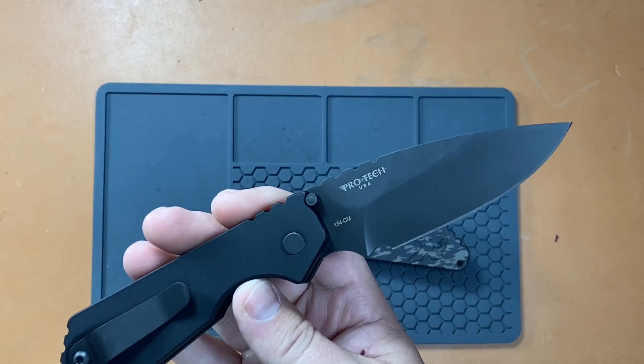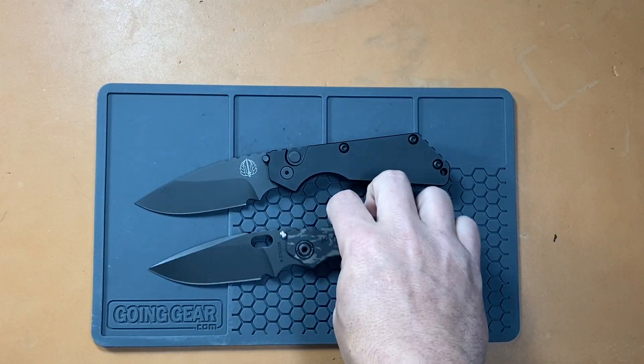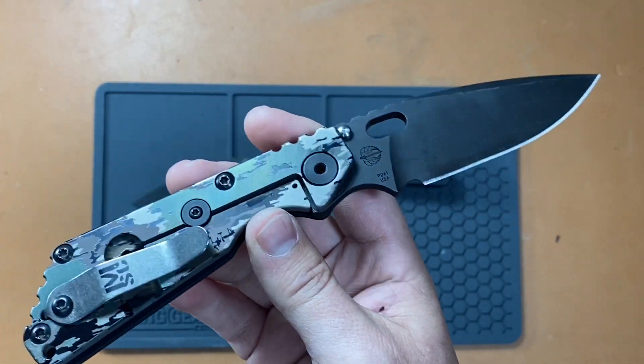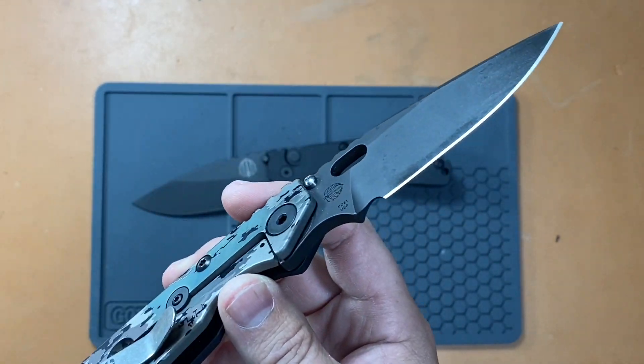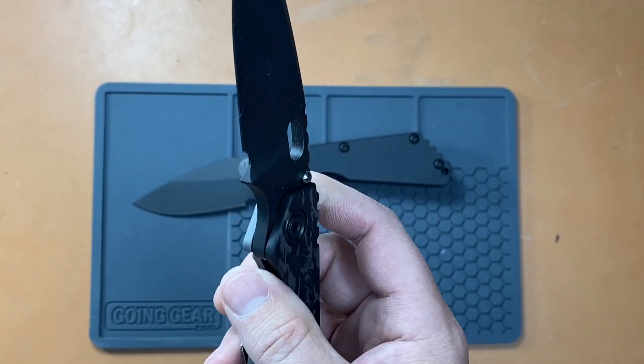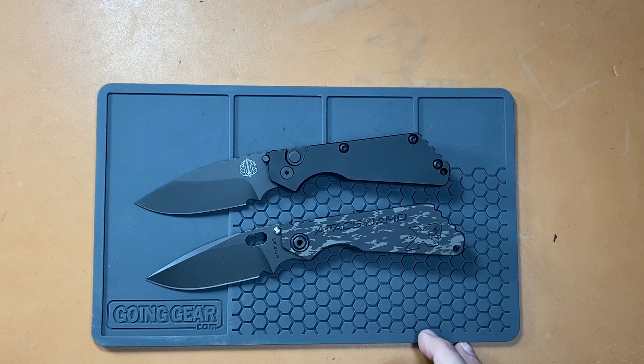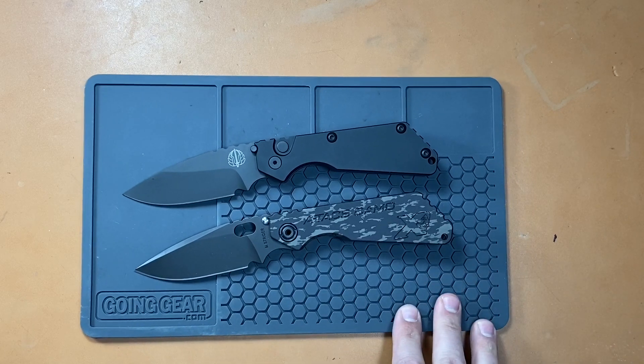154CM steel — that is going to be a big difference. Strider hasn't used that steel in a long time if they ever have. Strider is definitely more on the cutting edge of steels these days. Like the PD-1, they're using 4-3V, they're using 20CV in a lot of their new knives. You're definitely getting a big steel upgrade with the Strider.